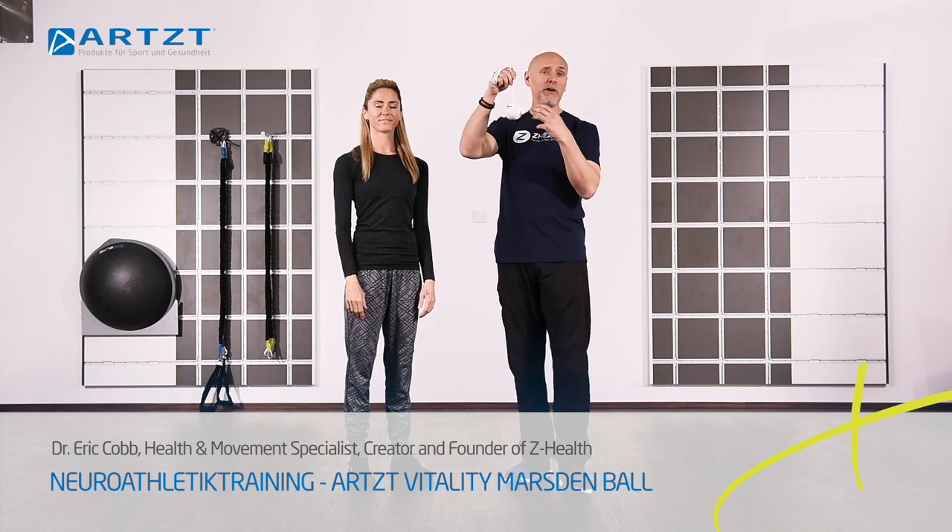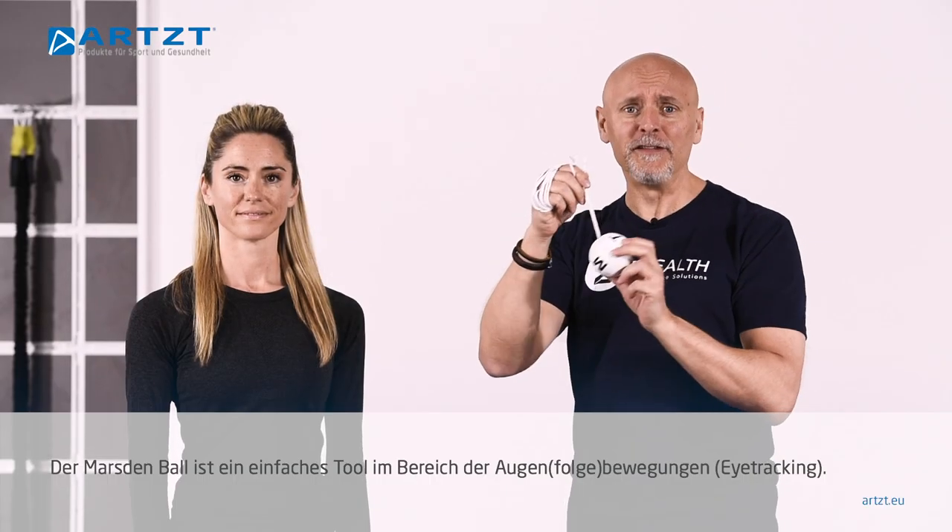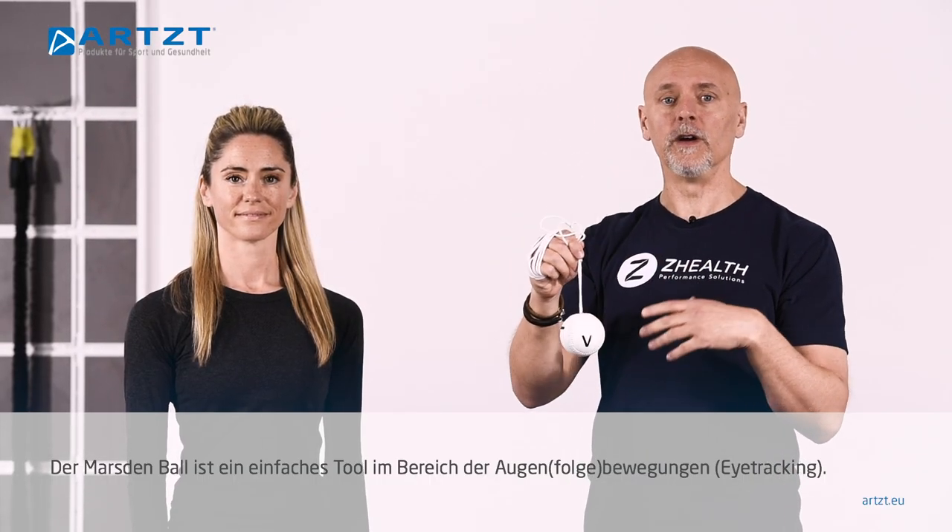What we're going to look at now is simply called a letter ball — more officially, it's called a Marsden ball. It's a very simple tool for working on eye tracking.